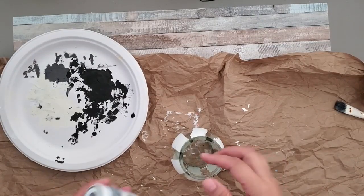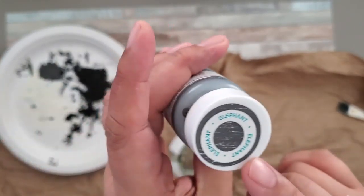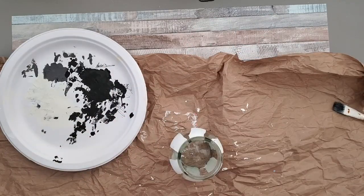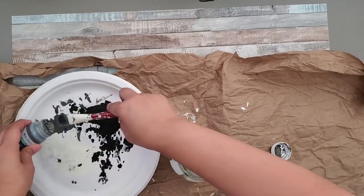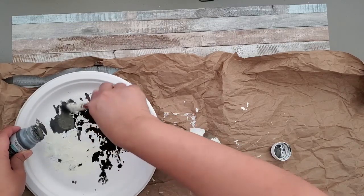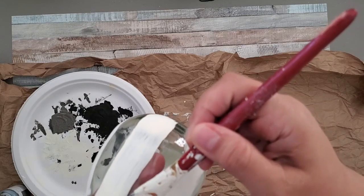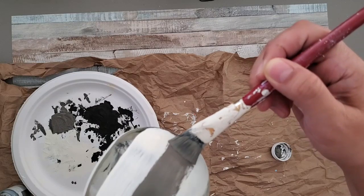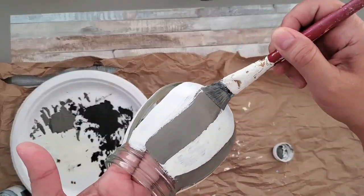I try to do my DIYs as simple as possible so that even kids can do it. I'm also using an elephant gray chalk paint by Waverly. After I put the stripes using white or ivory chalk paint, I'll use the elephant gray and paint in the spaces that don't have white lines. I'm filling in the spaces using the same brush, which I rinsed before using. You can do two coats of each, which is what I've done.